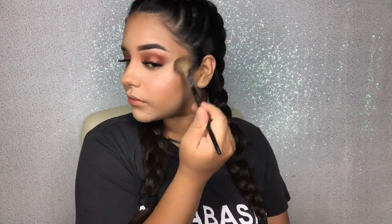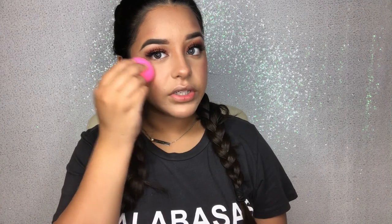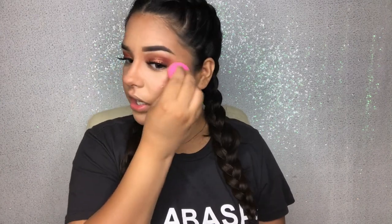For highlight, you can apply as much as you want — it doesn't matter. I like to be extra and put just a little bit more than I should, but that's just me. I apply highlight on the ridge of my nose and on top of my cupid's bow. After I'm done, I like to go in with a beauty blender and just go over what I did to make sure it's blended in with the makeup and not a harsh line.